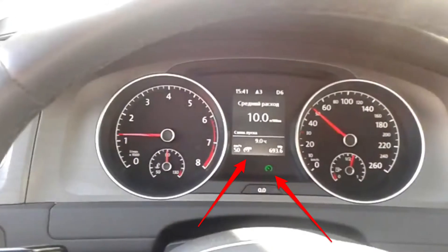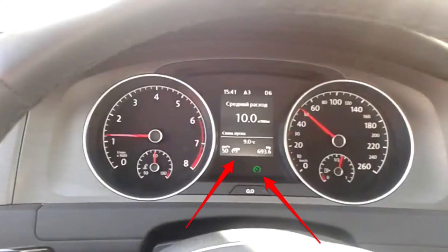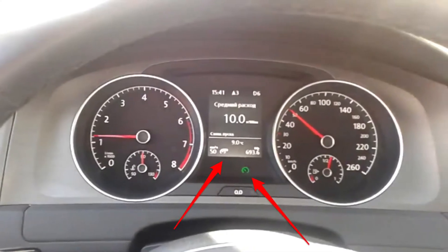The Volkswagen Golf Plus is holding back, got a lack of power, and you've got a little symbol coming on. It looks like a clock with an arrow through it. The thing is, it's probably just your speed limiter activating without you realizing. You can get the green light flashing, the right-hand arrow, or just the white one on the left.